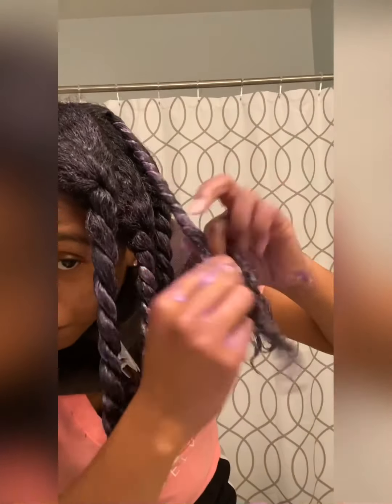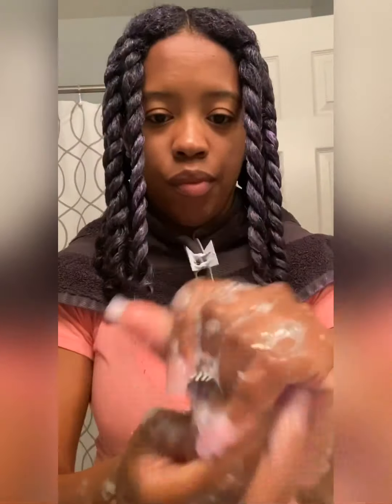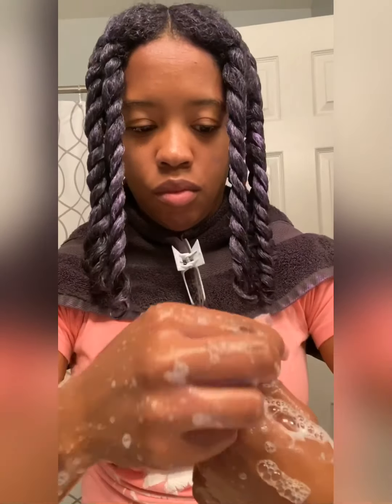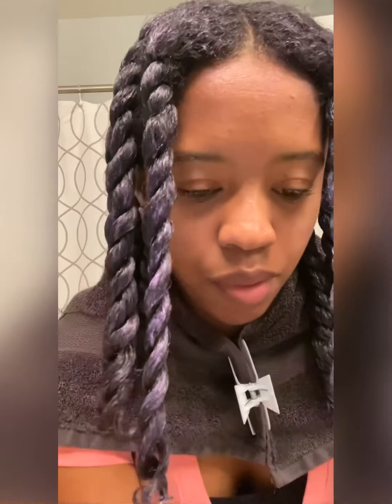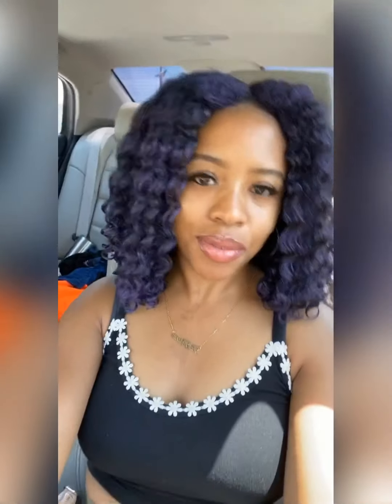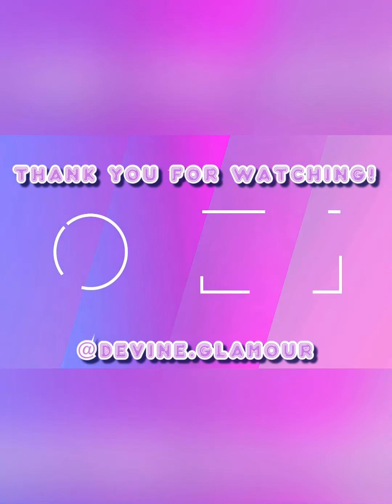As we wrap up the last twist, I'm going to take the extra product from the end of the twist and apply it to my roots all over my head to make sure I have full coverage, as well as making sure my ends are fully covered with purple. I wanted to take the time to show you all the hand washing process — the product washes off very well and very easily. Divines, look at these results! Oh my gosh, I am in love. What color are you going to do next? Subscribe to my YouTube channel and let me know in the comments!